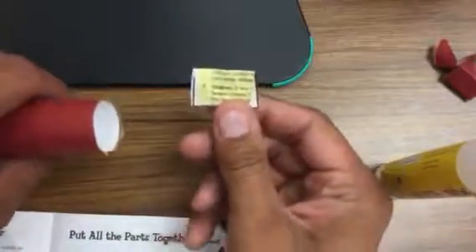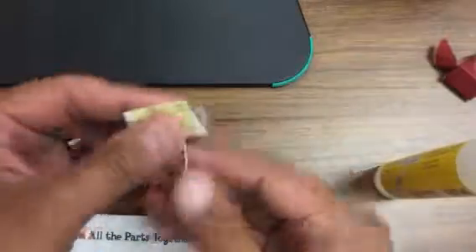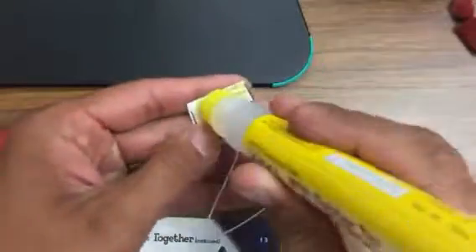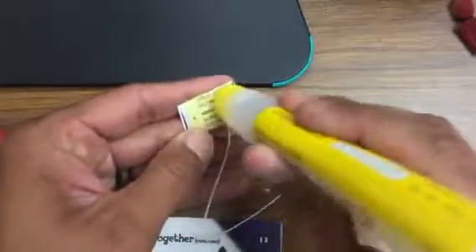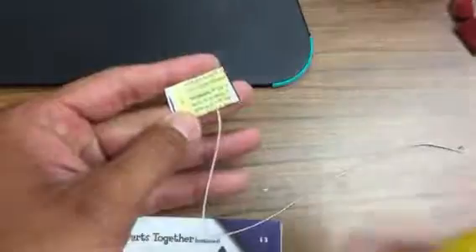You're gonna put glue on one side — just not a lot. You don't need a lot. It'll stay. A little bit of glue there. I can't even tell if I'm getting any glue on there. There we go, a little bit of glue.